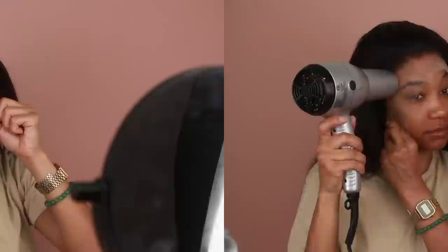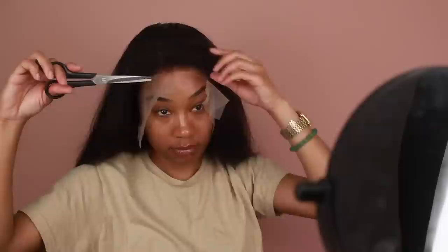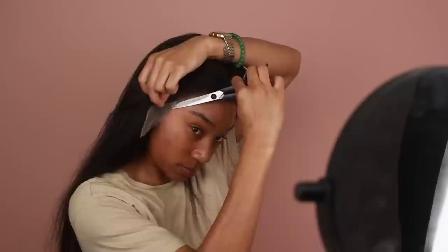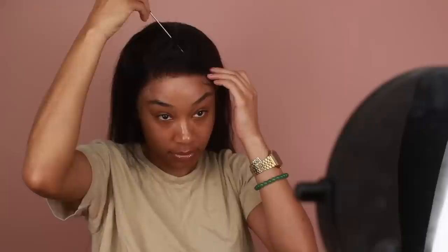Once the hairspray is dry, I'm going to start cutting away all that excess lace, making sure to cut in a jagged motion so everything continues to look more natural. Then using my rat tail comb, I'll go in with some extra hairspray to touch up the very edges of the lace to make sure everything is nice and secure with no lifting.